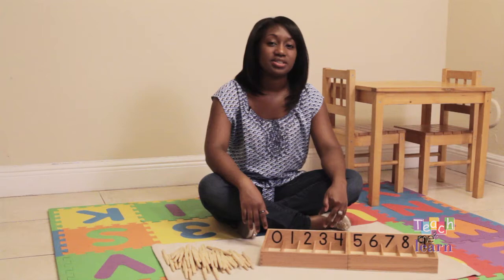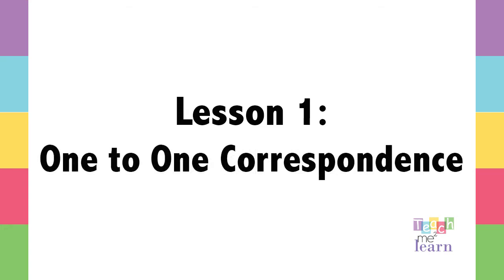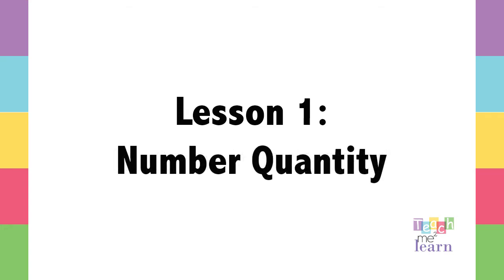Hi, and welcome to Teach Me to Learn. Today's lesson we will review the spindle box and how to teach your child one-to-one correspondence and number quantity.